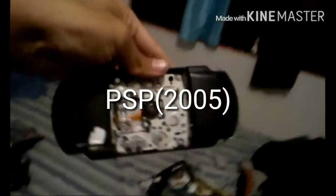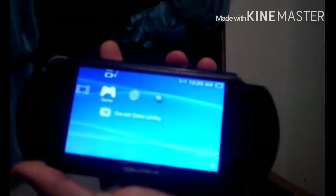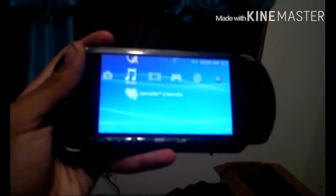Over here I have my PSP — the original one. It's really broken; even the battery is broken. But if I slide it, it still works. It's broken as heck but it still works — it can play games. Everything works even though it's really scratched up.